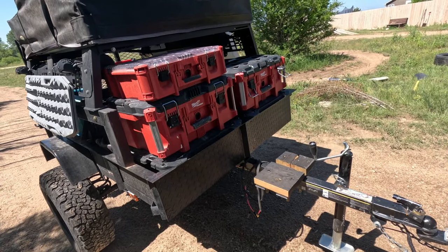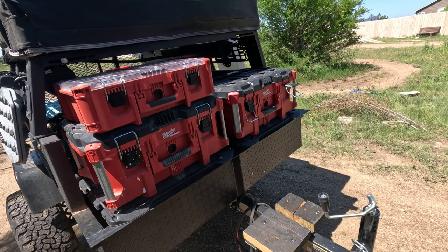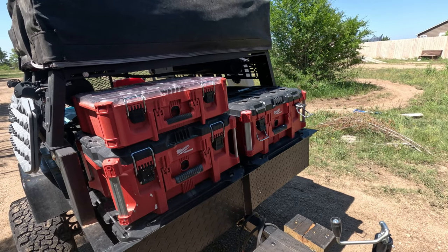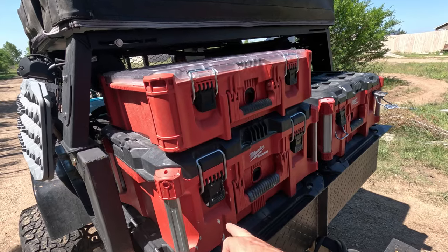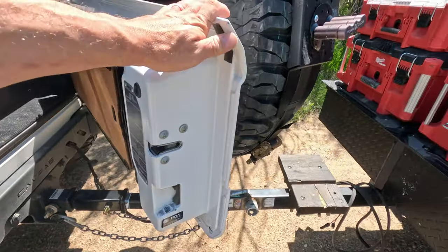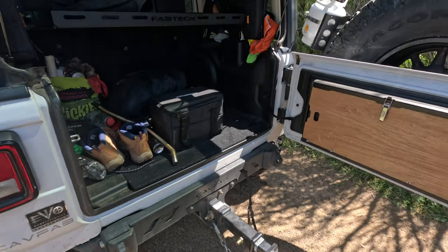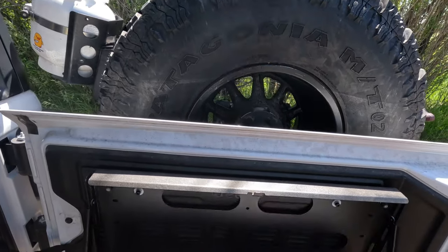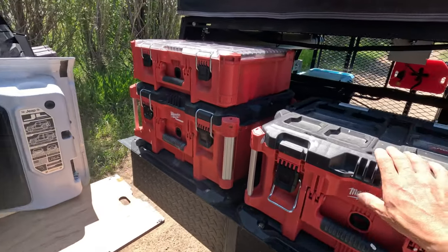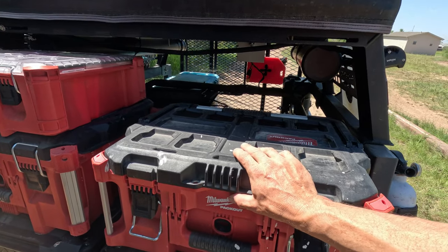Next thing we're going to do is move to the storage. I bought these packout boxes probably two and a half to three years ago — maybe even more, when packouts first came out. I'm a contractor. I was doing a lot of paint and drywall and I bought these boxes to put our paint and drywall supplies in. Go ahead and swing this out to get the full effect. I usually keep my food on this side but for right now I was out camping and got the boxes mixed up just picking them up coming home.